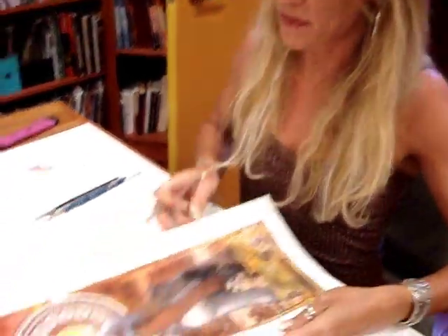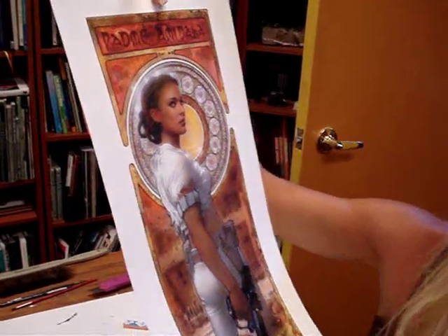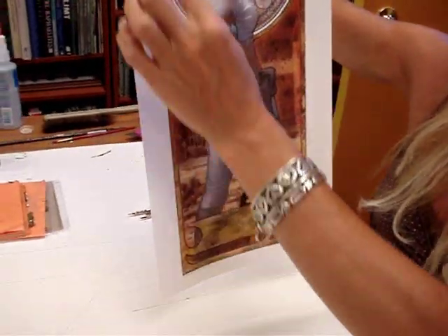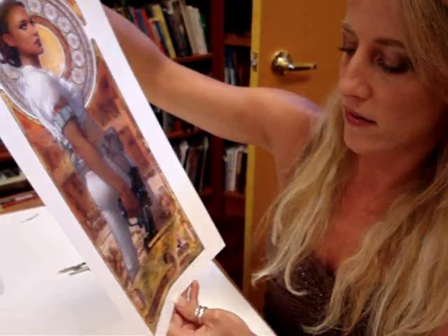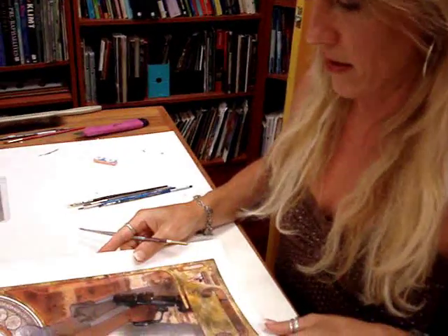Gold leaf is my favorite thing ever. We're going to put gold leaf on Padme. The original that I did had actual gold leaf all over it. This person wants to have their print gold leafed or gilded, so we're going to put it on.